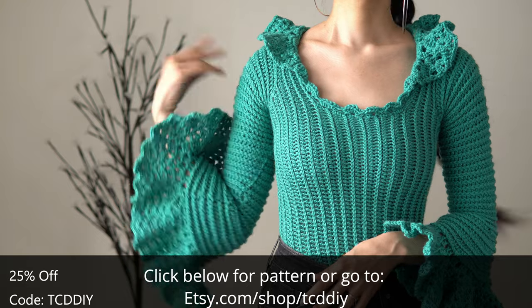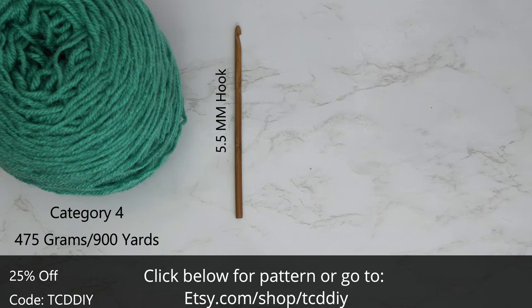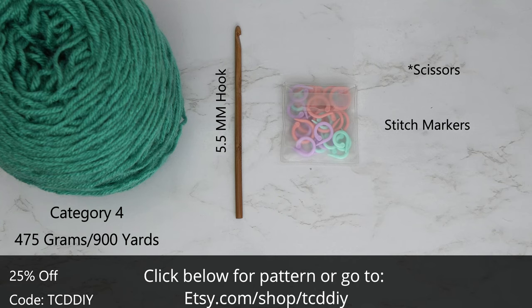For this project, any category of yarn will work, but I used a total of 475 grams of yarn — that's 900 yards if you're stateside. As for tools: a five and a half millimeter hook, scissors, stitch markers, and a tape measure.